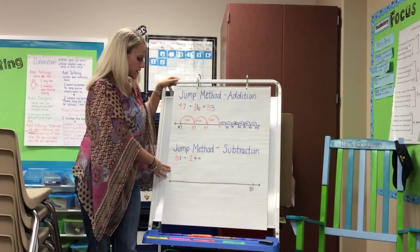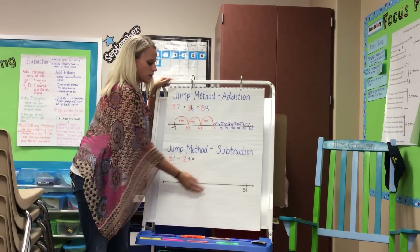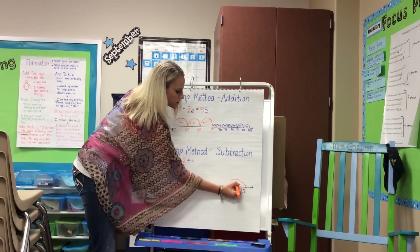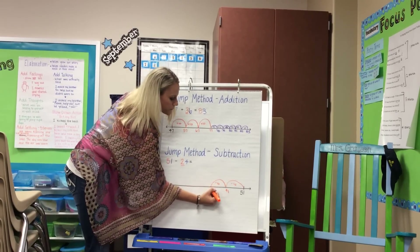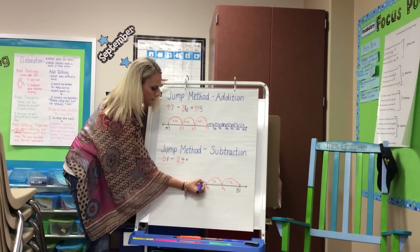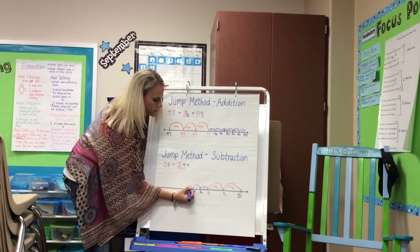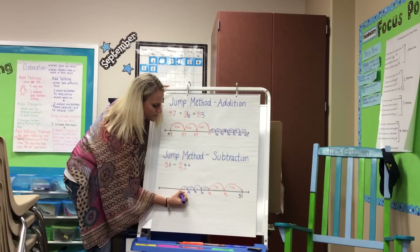In subtraction, you follow the same strategy, except you start on the far end of the number line because they are counting backwards in the direction of the number line. You follow the directionality. So this one has two 10s, so we would subtract two 10s, which has a value of 20, and then four 1s. As they're counting, we like them to track their number on the bottom, and make sure they focus on keeping a gap big enough so their numbers don't get jumbled all together.